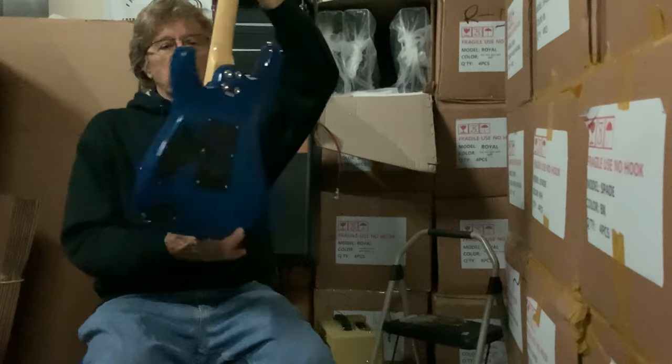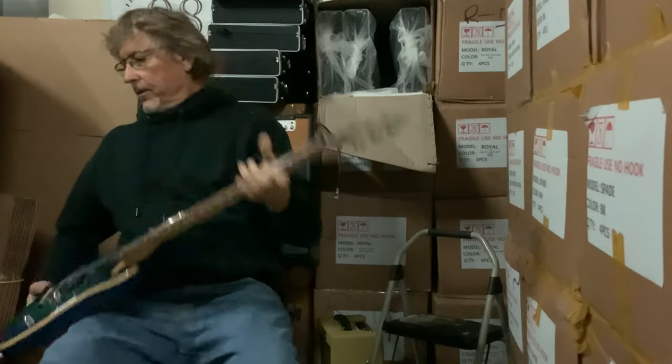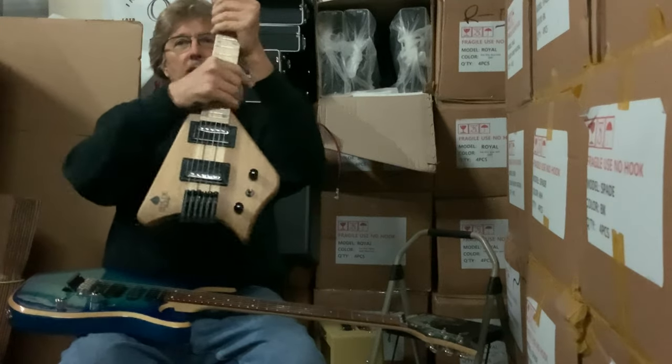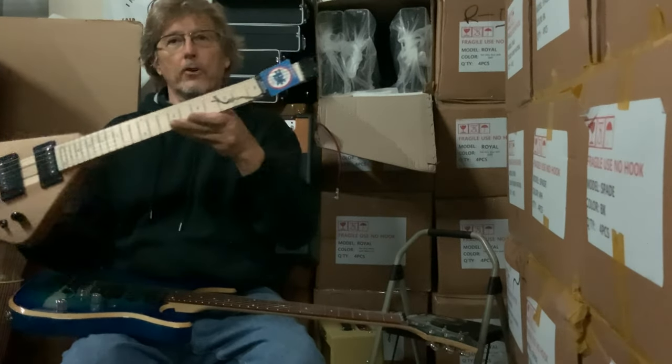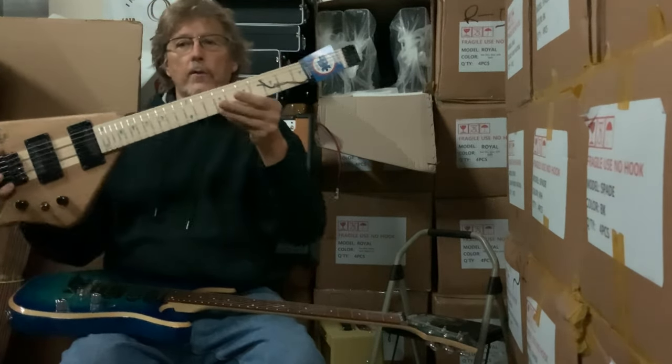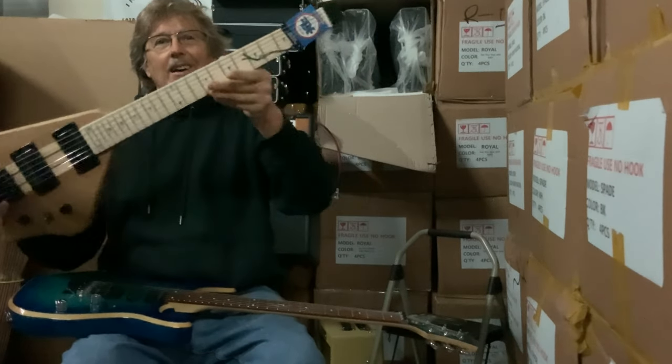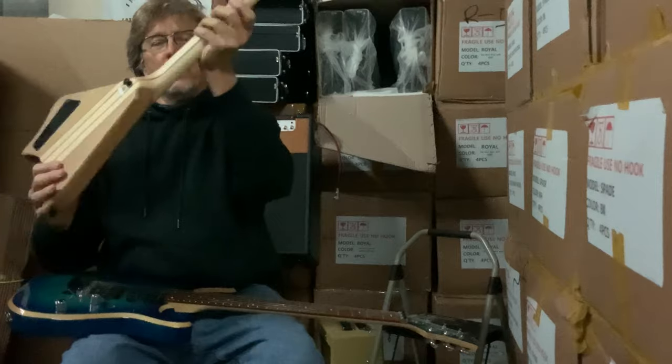The beautiful blue Royal — I've already started selling these. I don't even have the pictures out from my photographer on the website, or on Reverb, or anywhere, and off the video I did, I've already started selling the single barrel.